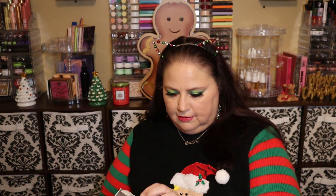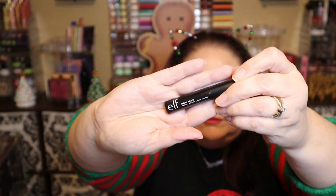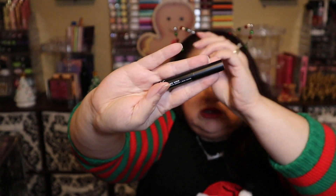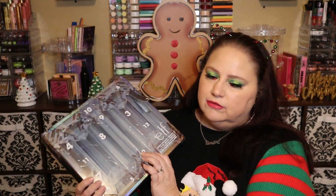The first thing in here is the ELF Wow Brow in neutral brown. I do like the ELF Wow Brow and use it on occasion. I have soft black — I bought it when Kohl's was getting rid of their makeup section because Sephora was going in. I enjoy this especially for a quick brow, so I'm happy to get this.